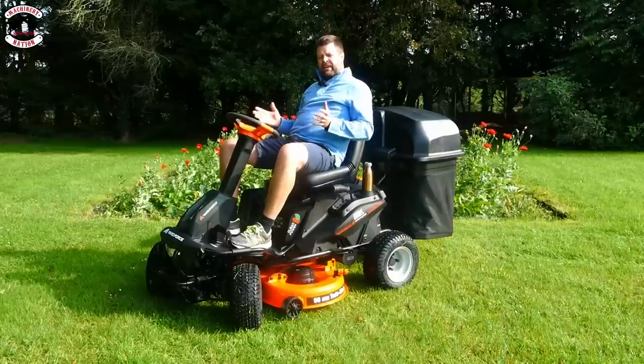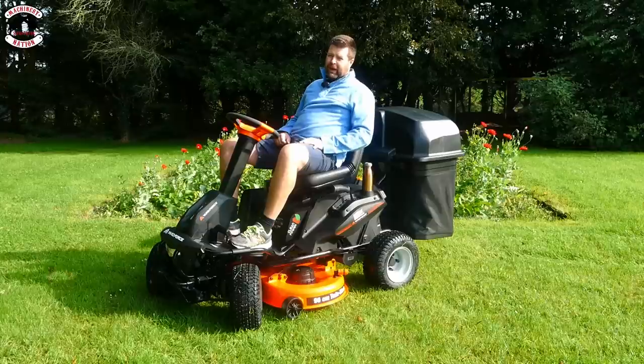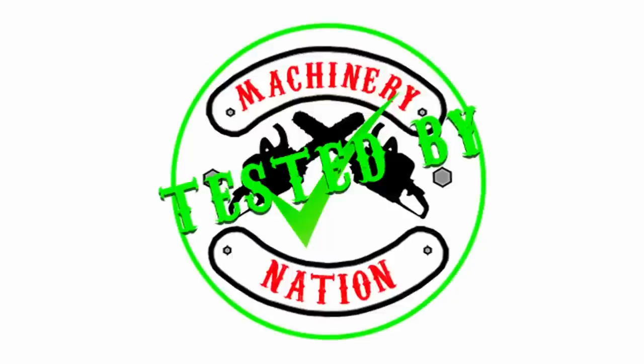I'm sat on a Yard Force E599 battery ride-on mower. For a brand that no one knows about, is it really worth spending money on? Find out in this video, tested by Machinery Nation.